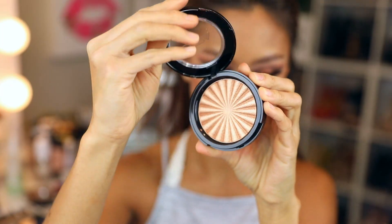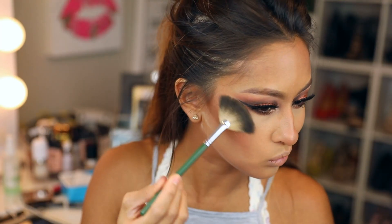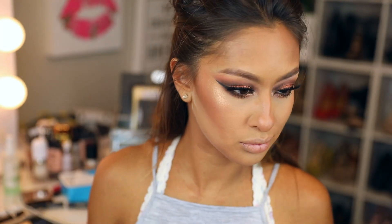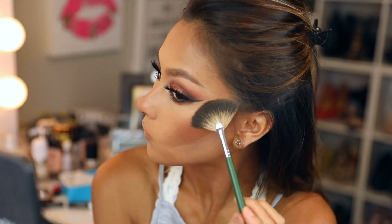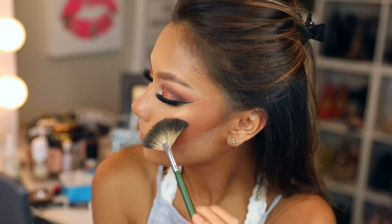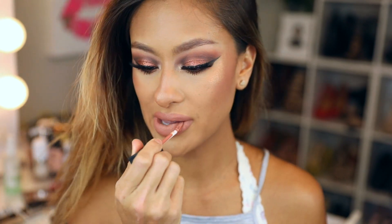I carved out the contour with translucent powder since it was looking choppy and messy. Then this OFRA highlighter from the Nikki Tutorials collection — oh my gosh, I love it! I'm not sure how it works on fair skin tones, but she's super fair so I'm assuming it works for all of us. Then I used this L'Oréal Infallible — the formula is a little sticky, and I wasn't recording so I'll list the shade below.